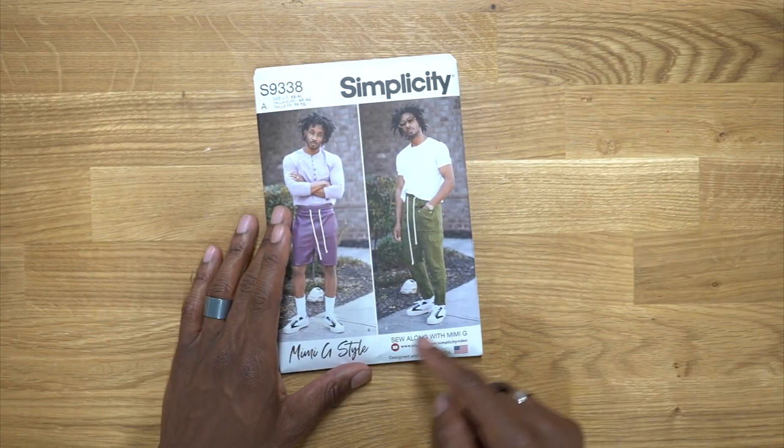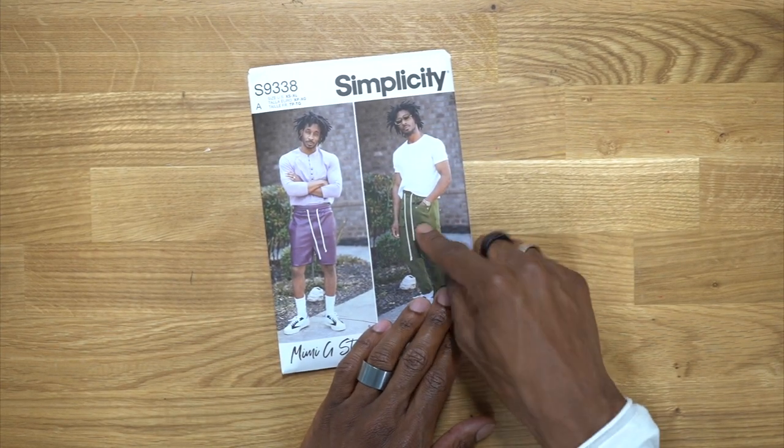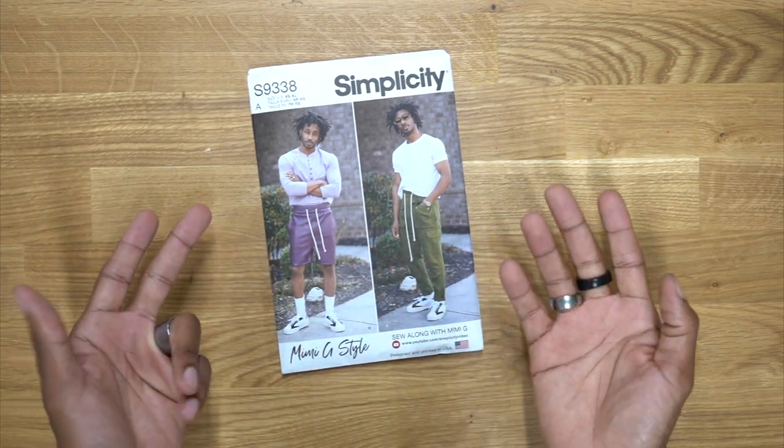If you sign up for a free trial, you get the first five courses with no charge. Now let's get started. I will be doing View A, which is the cargo pant because of all the details with the pockets. The shorts are pretty simple.